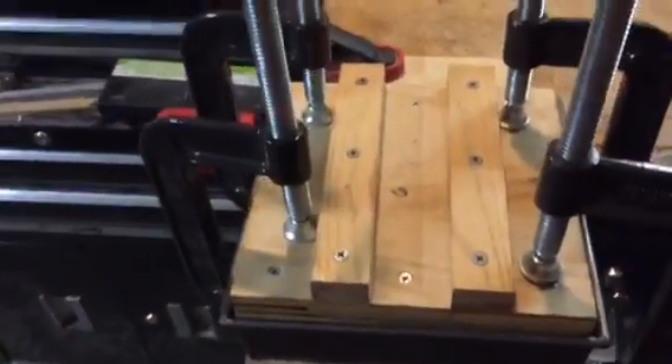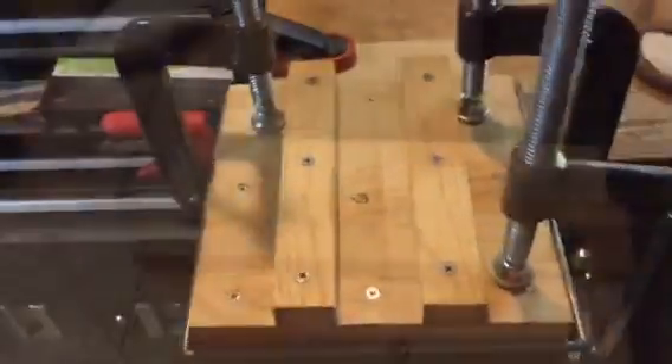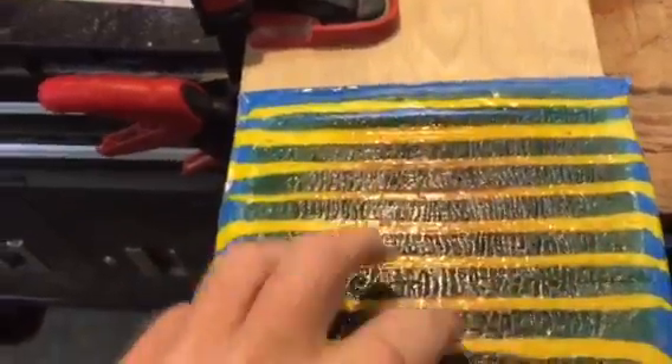I've let this sit overnight. Looks good. This was the top when we melted it the first time — it still looks fine. And here was the bottom, which is now the top, and it looks like it is fused quite nicely. We're going to run this through the thickness planer.